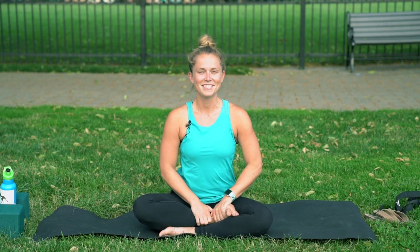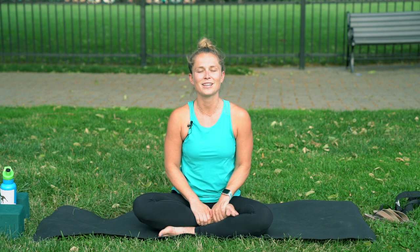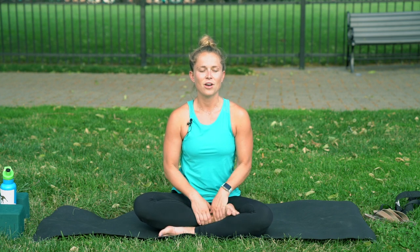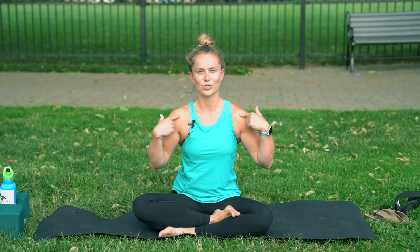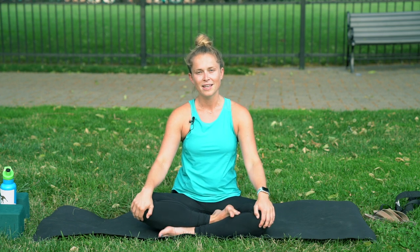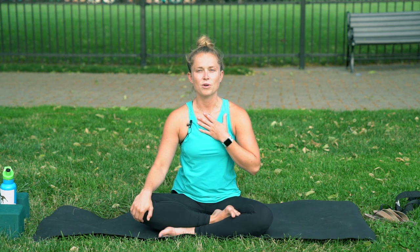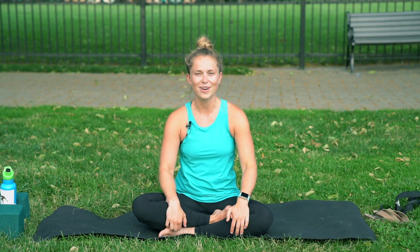Hello. This next video is going to be a heart opening sequence. You're going to notice a little bit of back bending, and we're really going to try to pull our shoulders apart the whole time. It's going to offer you a different perspective of flowing and give you some techniques if you tend to be tight in your chest, or maybe you're feeling kind of emotionally closed off. This helps open up the heart.